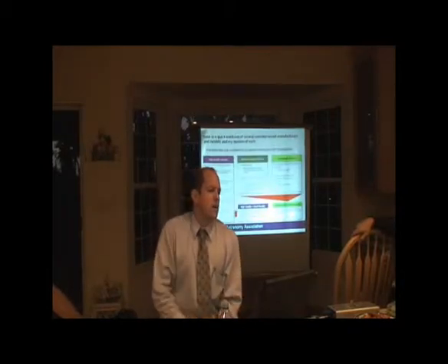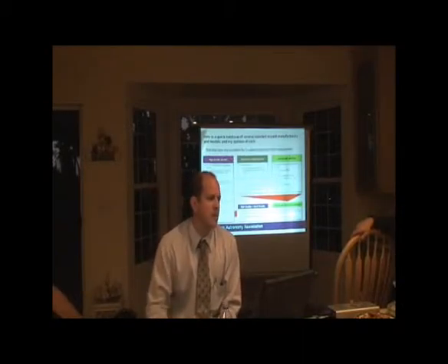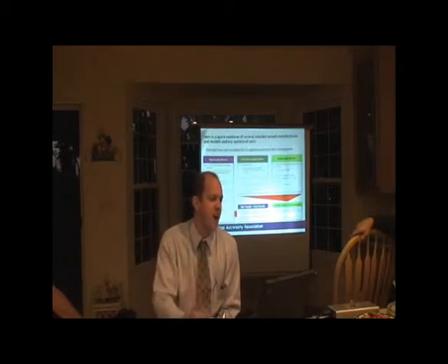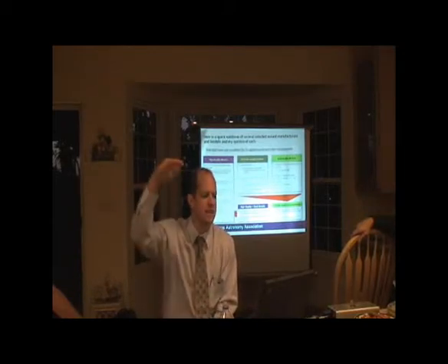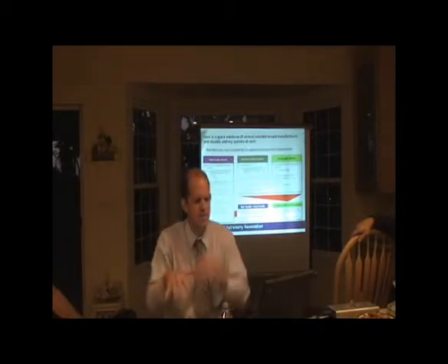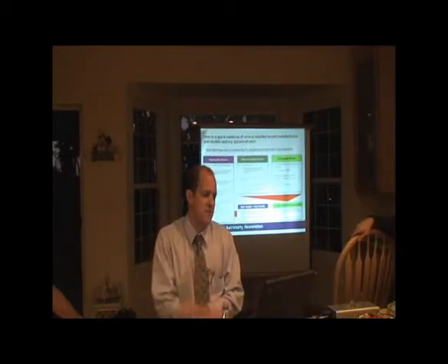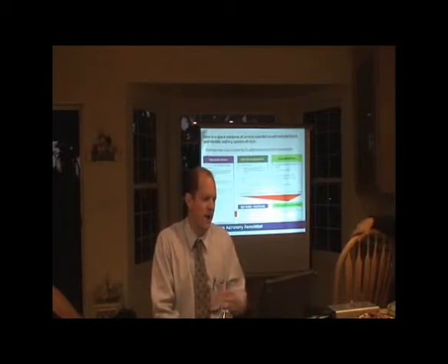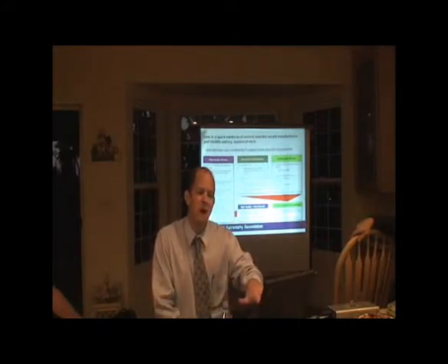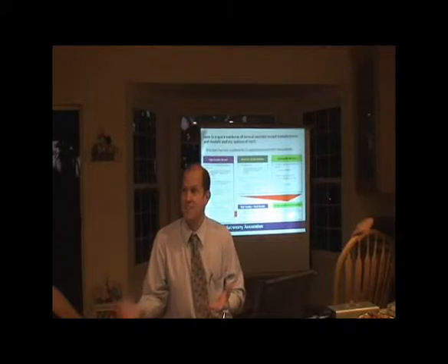Moving to high-quality mounts: Paramount, Astrophysics, Takahashi, Losmandy, Mountain Instruments — roughly in descending order of overall quality. Mountain Instruments and Losmandy are probably about the same. Paramount is the best mount out there in my opinion, followed by Astrophysics and Takahashi, then Losmandy and Mountain Instruments. In the moderate category: Celestron CG series, LX series, CPC series — these can range from moderate quality all the way down to very poor depending on the luck of the draw.